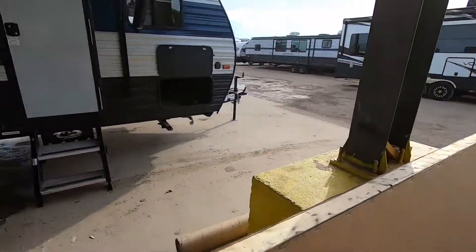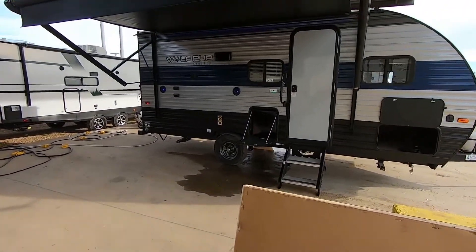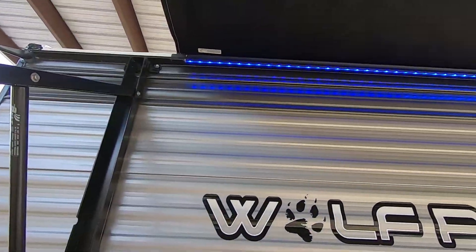It does have a large electric awning — it's basically the entire width of the RV, so plenty of coverage. You do have LED lights here as well, so you'll illuminate your campsite wherever you are.